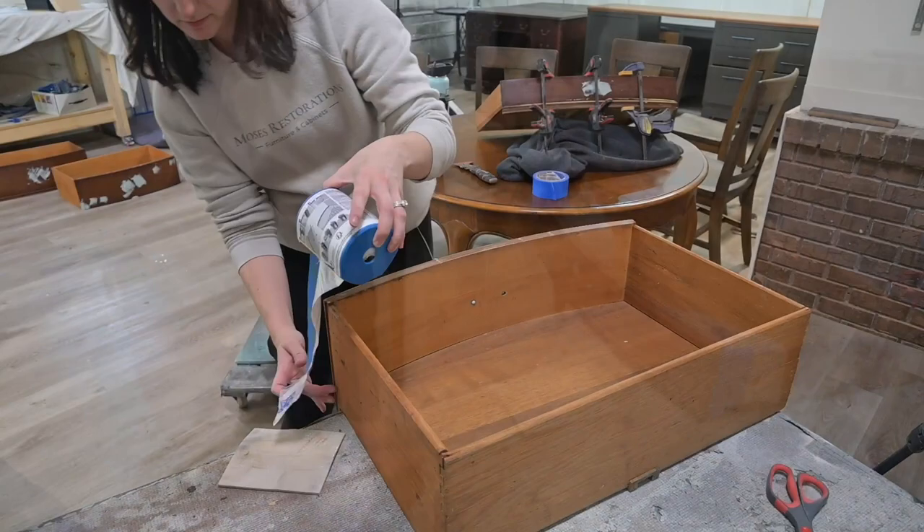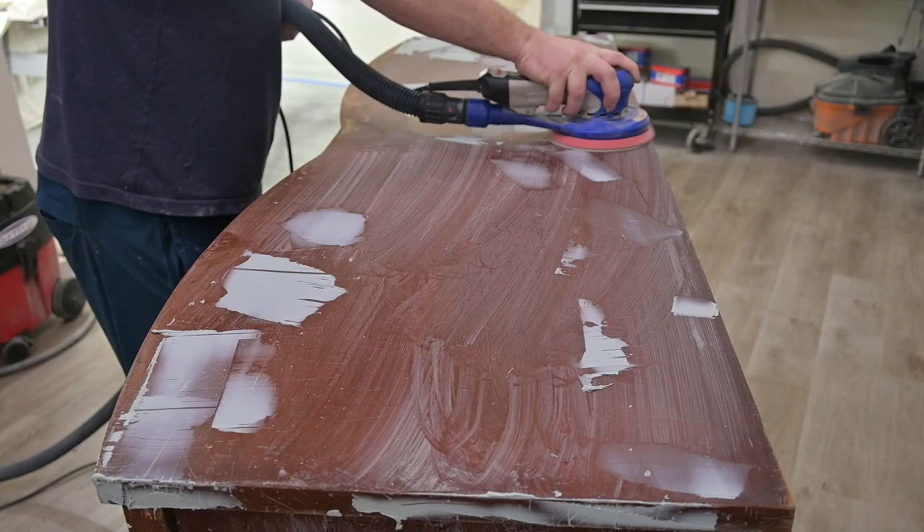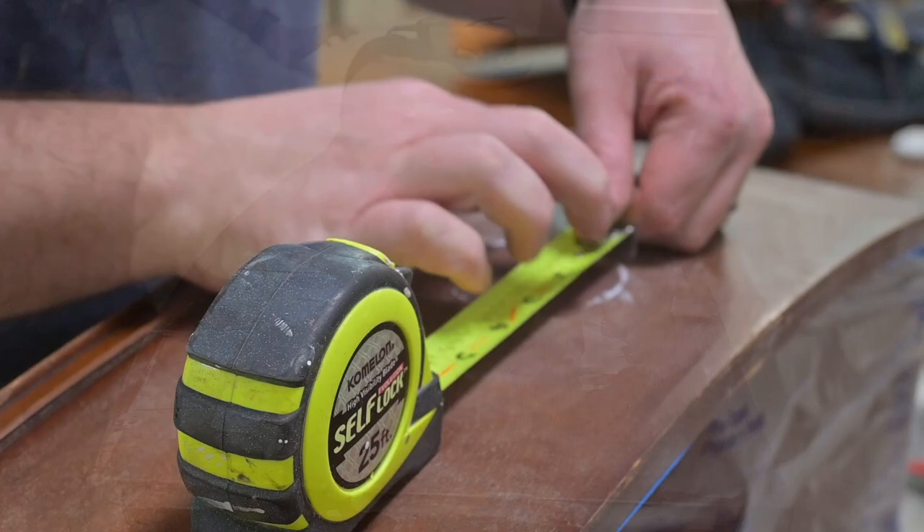We're going to be putting a tape drape on. This is where I come in because I'm a little more patient with tape drapes — Matt and the tape drapes tend to get into arguments. It's got that serrated edge like cling wrap that makes everyone pretty mad. Now we are going to our surf prep random orbital sander to tackle the top of this dresser.